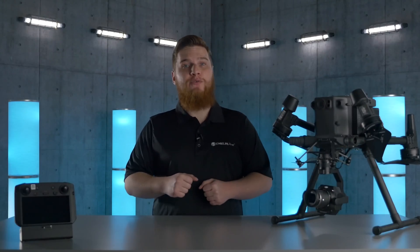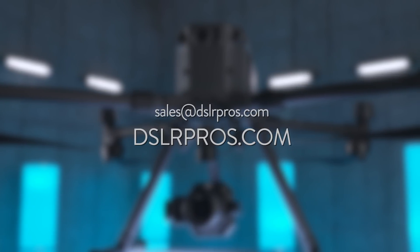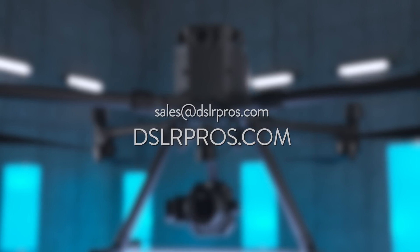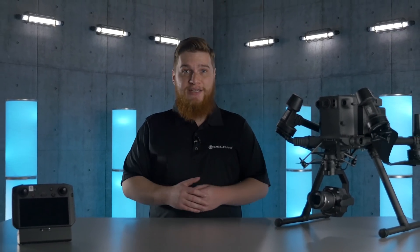So that is the high-level overview of the Zenmuse P1. If you have questions about the P1 or are curious as to how it can impact your organization, feel free to give us a call, visit our website, or email us at sales@DSLRPros.com. What do you think about the P1? Leave a comment below and let us know. I'm Kevin Hale. Thanks for tuning in and fly safe.